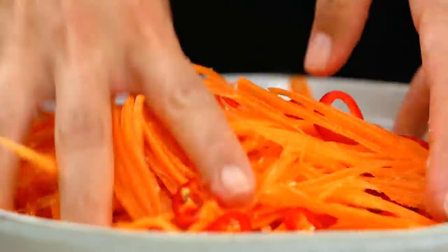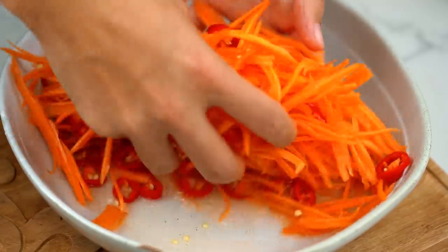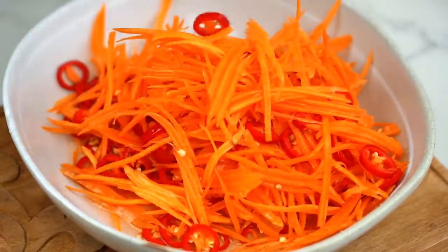Give that a mix — I like to do that with my hands, just kind of massage it into the carrot a little. Lucky carrot getting a massage! That just needs a few minutes. I'm doing a very fresh pickle here, so just while I cook the meatballs I'll set it aside.